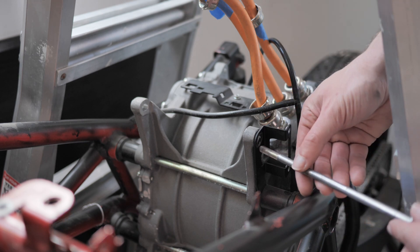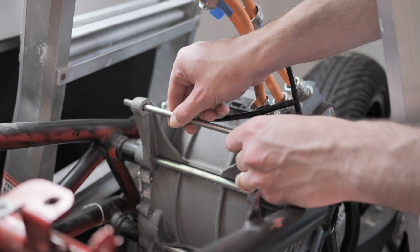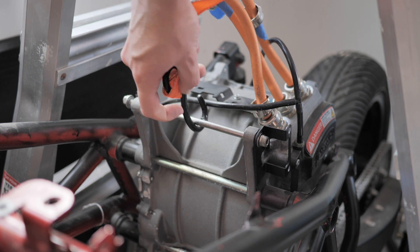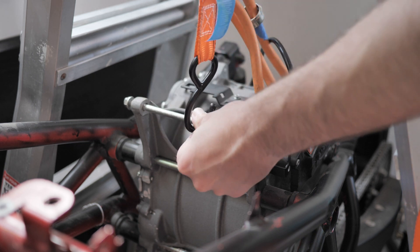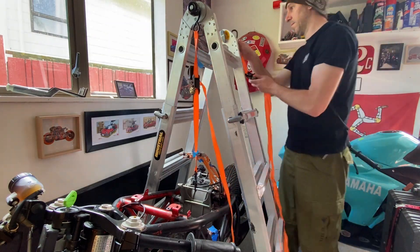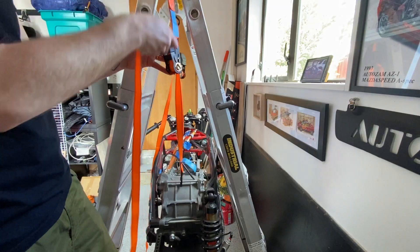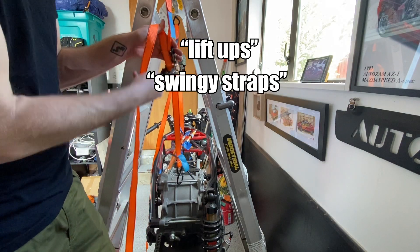Just put the battery bolts back in and use those to hook the tie-downs here. Fun fact — in New Zealand these are called straps, but in this situation where the tie-downs aren't actually tying down anything, I'm going to call them lift-ups or swingy straps.